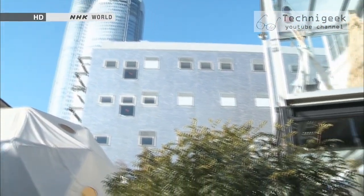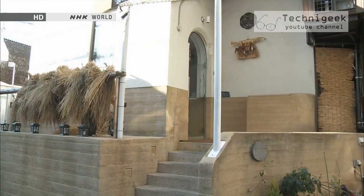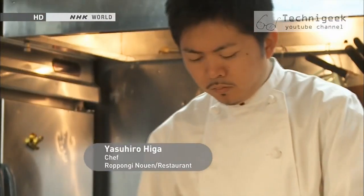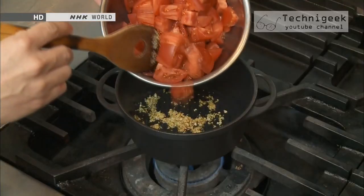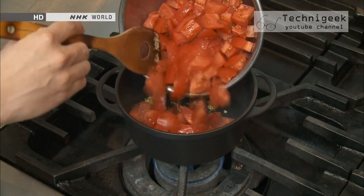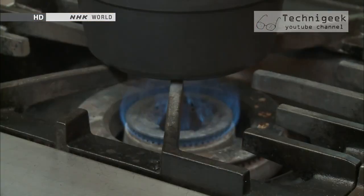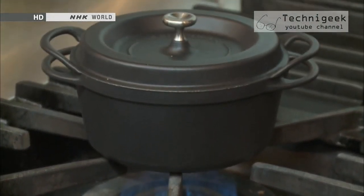This is Roppongi, a central area in Tokyo. This restaurant is called Mnouen, which means farm. The chef is an enthusiastic user of the enameled cast iron pot. First, he pours some oil into the pot and sautés garlic and saffron. Then he adds some chopped tomatoes, places the lid on and lets the pot cook for 15 to 20 minutes.